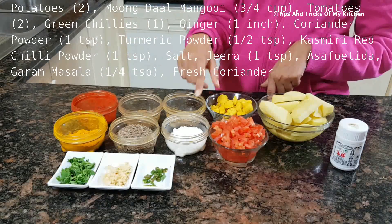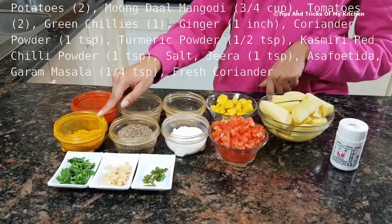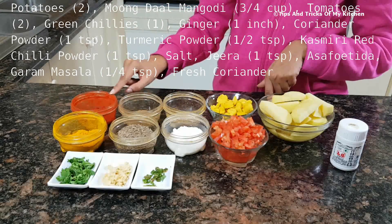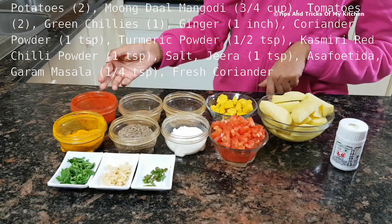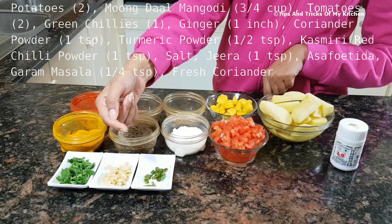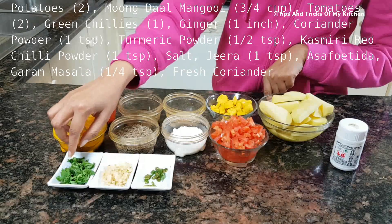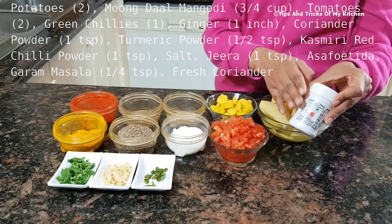For the mongori aloo, we need: namak, dhaniya powder, jeera, garam masala, haldi, and Kashmiri lal mirch — it gives a very good color, also called Degi Mirch. We have also chopped one green chili and some garlic for garnish, and we have asafoetida (hing) as well.